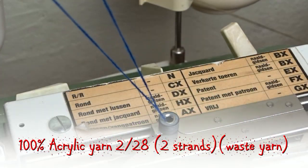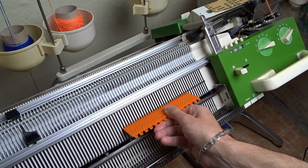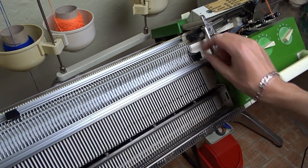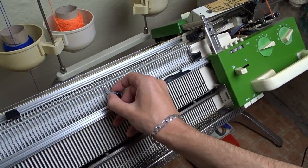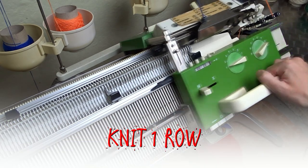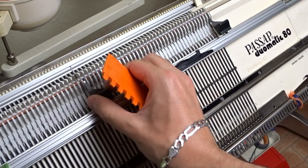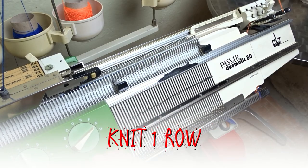I am using 2 strands of acrylic yarn. Raise 40 needles on the front bed then arrange them in 1 to 1 division. Place the edge springs and make sure the latches are closed. Knit one row. Raise the needles on the front bed. Increase the stitch size to 4 and knit one row to finish the cast on.